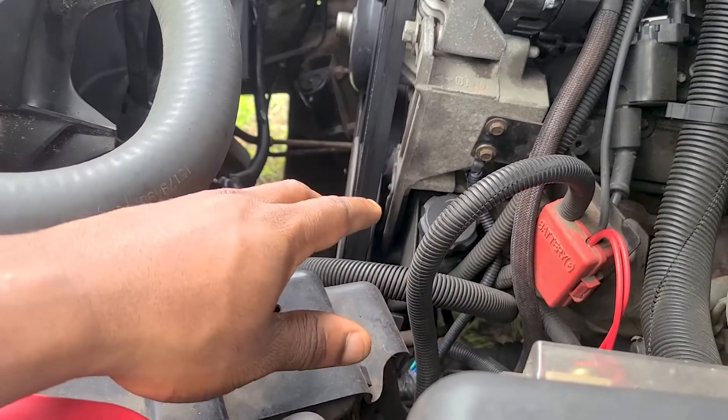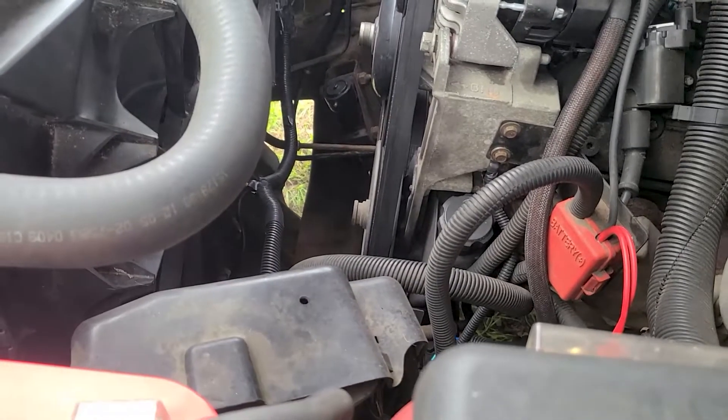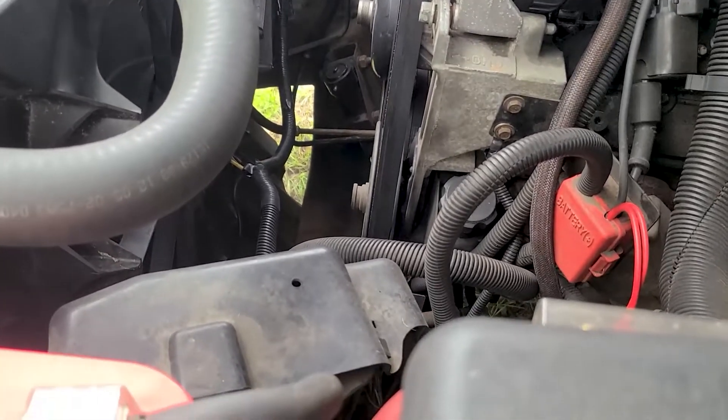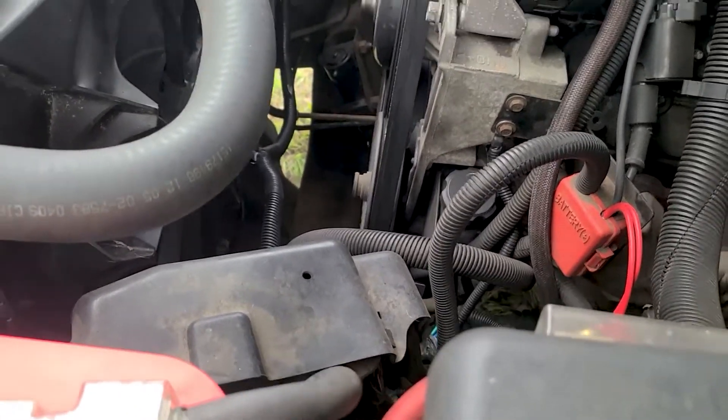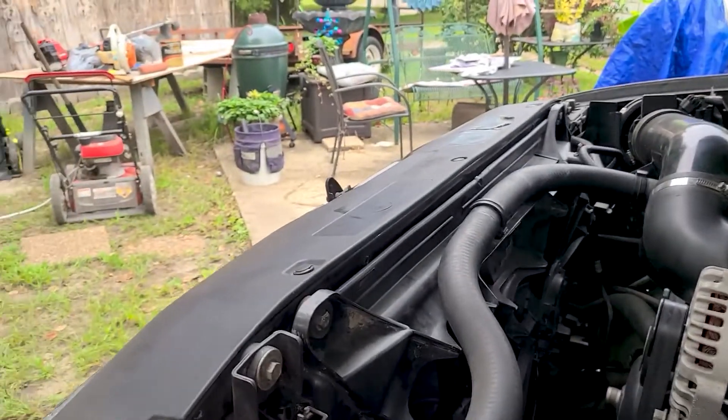I also got my shift points adjusted — I wanted mine to shift a little faster because I got the Corvette servo in my transmission. I'm gonna put the link to their phone number, you call them, ask whatever questions you like and they'll help you understand.